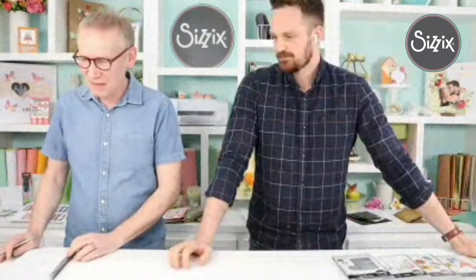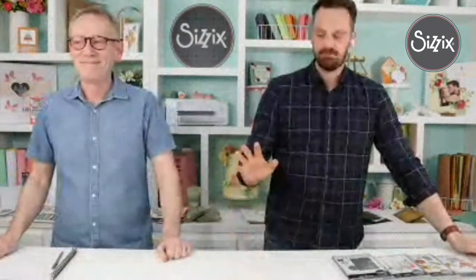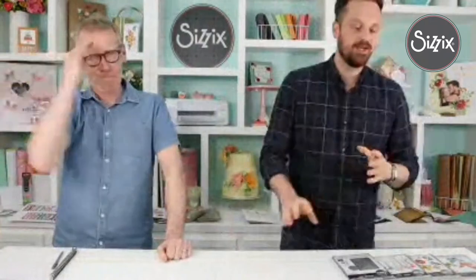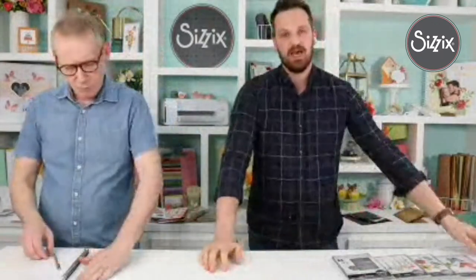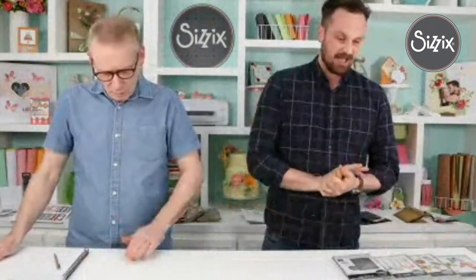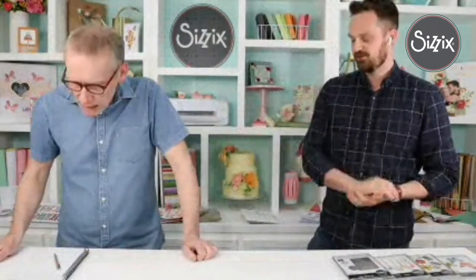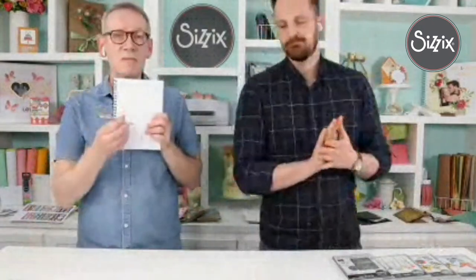We are live! Welcome everybody. I'm here with Mr. Pete Hughes, and I'm going to be going over the Tim Holtz Chapter Two range, which is really exciting. You might have already seen Tim's video where he went over everything in detail, but I'm here to go over it again for anyone who may not have seen that. Pete is going to be on hand reading out comments from Facebook and YouTube. If you have a question, please let us know.